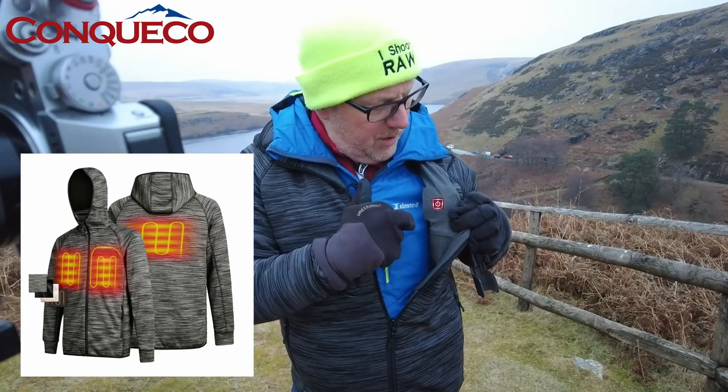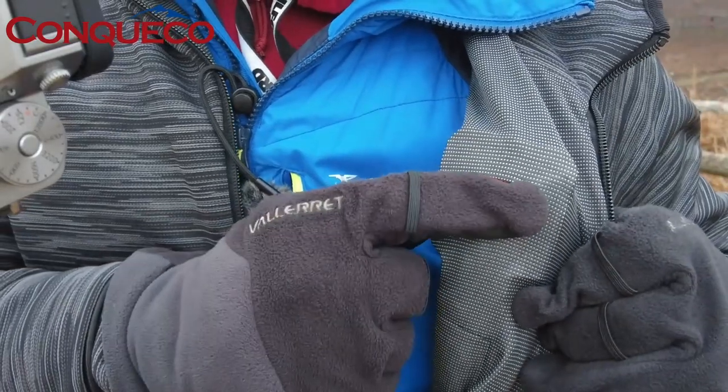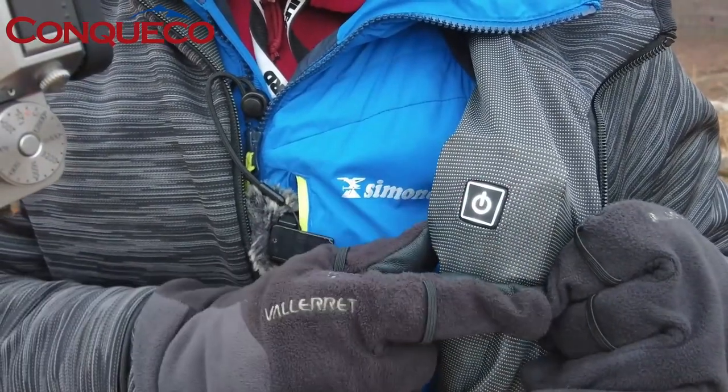It's controlled by these little light things on the inside. At the moment I've got it on low, and if I press and hold it I can go to red, which means it goes to a high level. Then press and hold again it goes to white, which is medium. I'll put it onto high for now just to see — it gets a lot warmer.